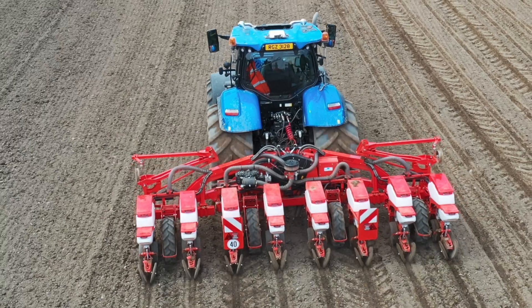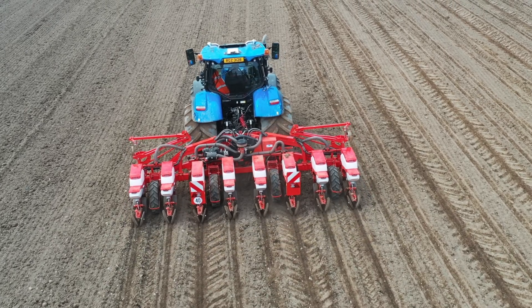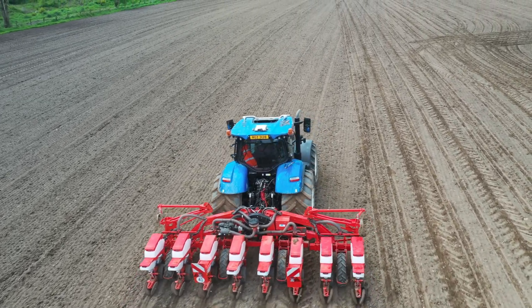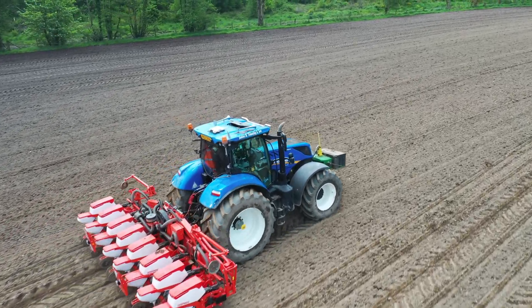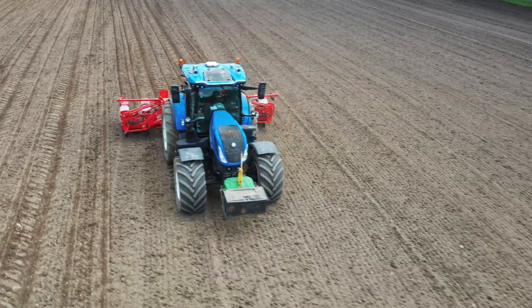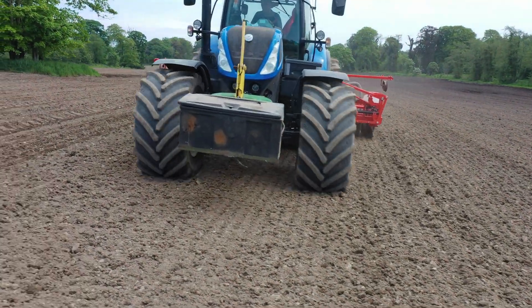The drill also has a micro-granular fertiliser system. On the last drill, because it was mechanically driven, whenever you were coming into points all the boxes were just spreading fertiliser regardless of whether they were in the unsewn area or not. Whereas this drill, because it has individual micro-granular fertiliser hoppers, it won't put fertiliser in the ground unless the box in front is drilling. So as well as saving seed at the ends, we should save the micro-granular fertiliser and only apply it when needed — and that's going to make a big difference too.